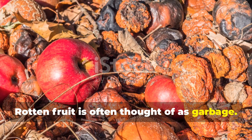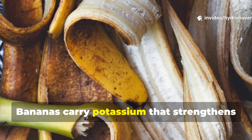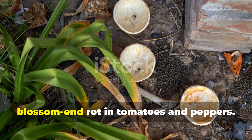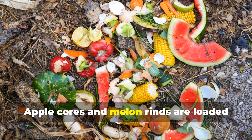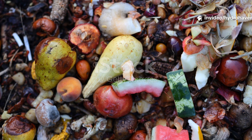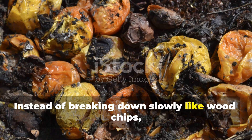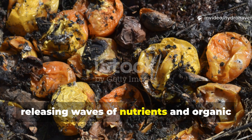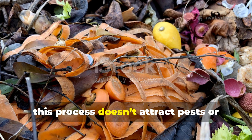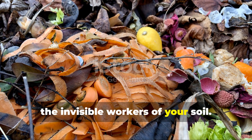Rotten fruit is often thought of as garbage, but from the soil's perspective, fruit peels are a burst of fast-acting food. Bananas carry potassium that strengthens stems and helps fruits ripen. Citrus skins bring calcium that prevents blossom end rot in tomatoes and peppers. Apple cores and melon rinds are loaded with sugars that microbes can devour almost instantly. Instead of breaking down slowly like wood chips, they collapse quickly, releasing waves of nutrients and organic acids that stir microbial life into motion. When tucked underground, this process doesn't attract pests or flies — it becomes a silent underground fermentation chamber feeding the invisible workers of your soil.